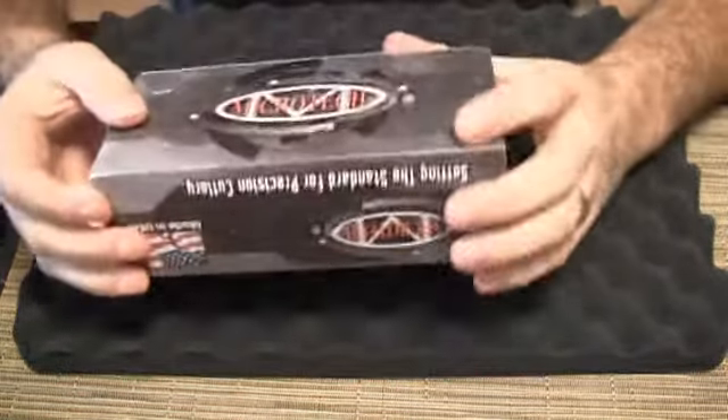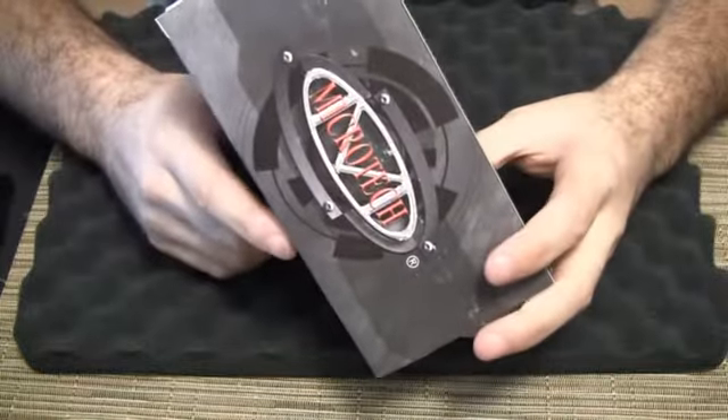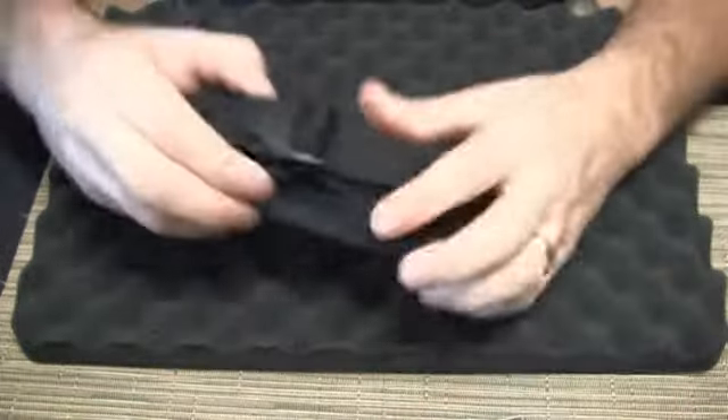Hi, this is David from Hologrind.com. We're looking at another Microtech knife. This one is the Microtech Daytona with the bubble inlay and the standard blade and handle.